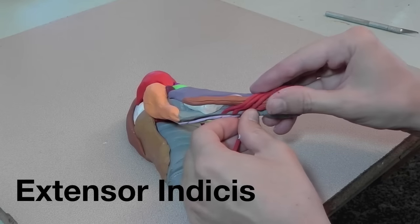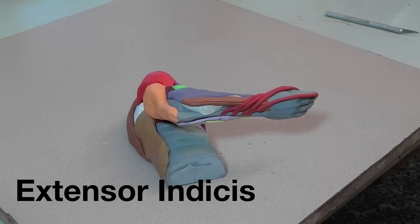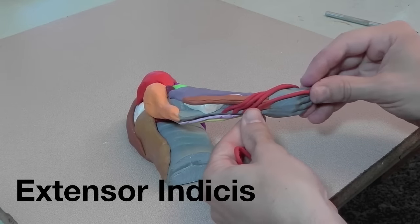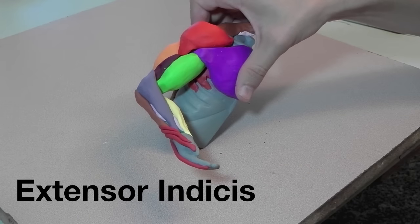Here I'm adding the extensor indices. First I'm adding the whole thing where it attaches distally on the finger, and then I will take off half of the tendon for clarity.